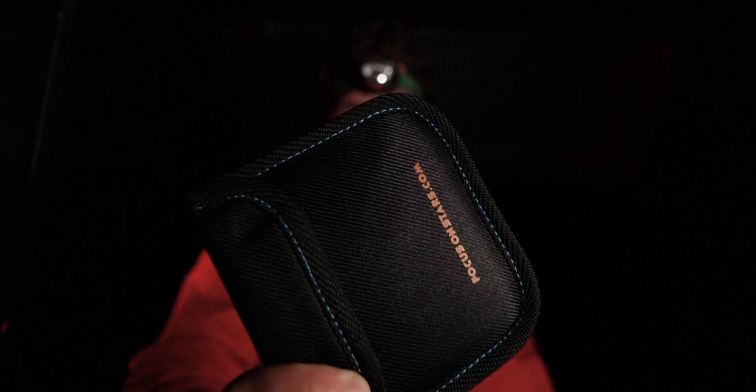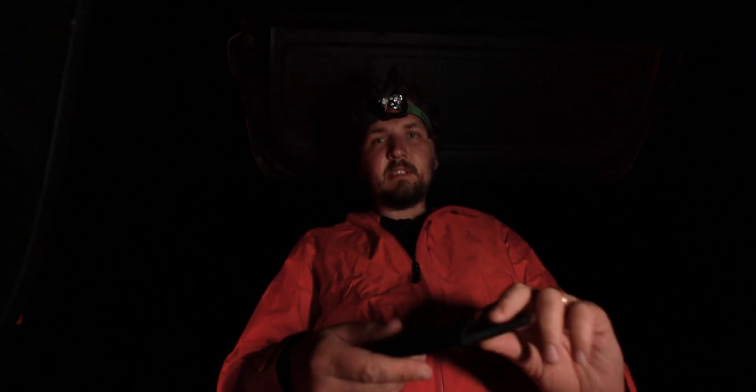I'm also going to be testing and showing you guys something that I have been using lately — this is the 'Focus on Stars' filter. It acts like a Bahtinov mask for focusing for wide-angle lenses. It's a square filter that you put into a filter holder, and you can use this even with very wide-angle lenses to focus perfectly on the stars at night. I'm going to show you what kind of difference it makes in just a second.